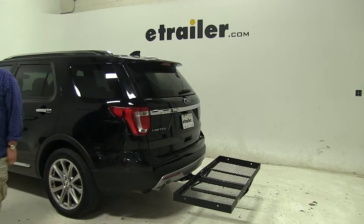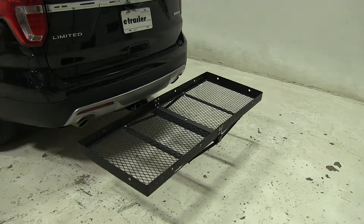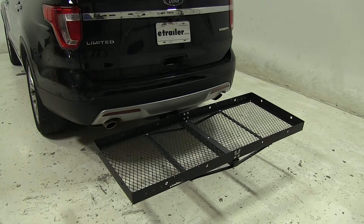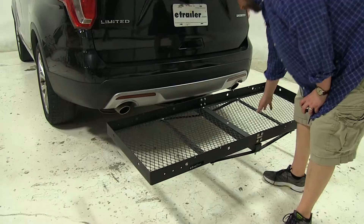Today in this 2016 Ford Explorer, we're going to be test fitting the 23 by 60 Stromberg Carlson Cargo Carrier, part number CC-100. This cargo carrier has a carrying capacity of 500 pounds and has a mesh floor which makes it easy to clean.